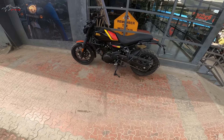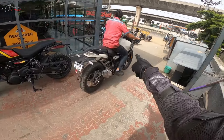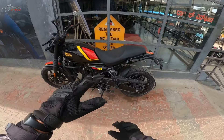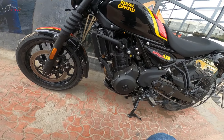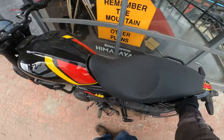The swing arm is totally different. The rear suspension is the same travel between the Himalayan and this, but this is not an adventure bike so it has lesser suspension travel - the Himalayan has about 220mm and this one is about 170mm of suspension travel, which is pretty much enough for Indian road conditions.